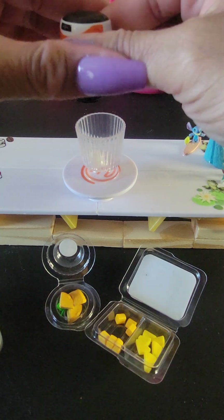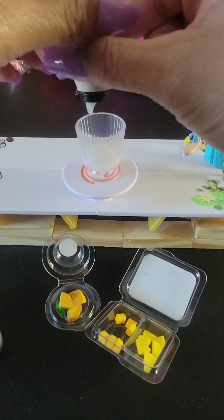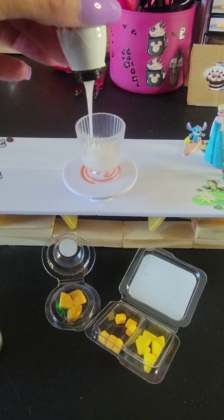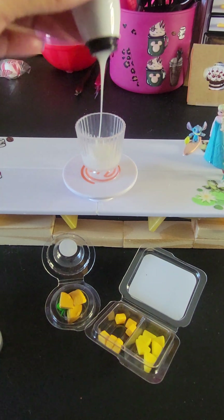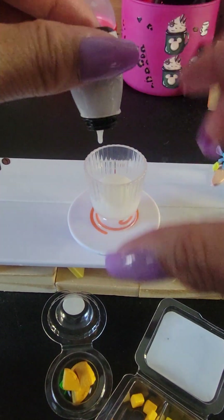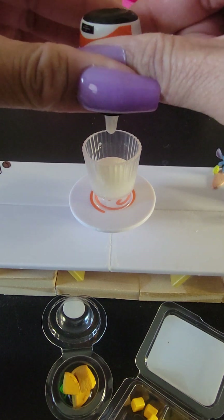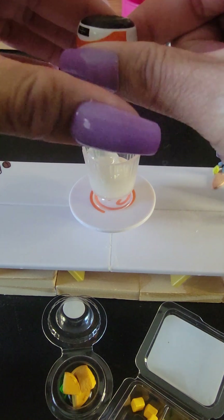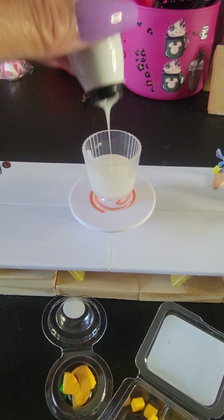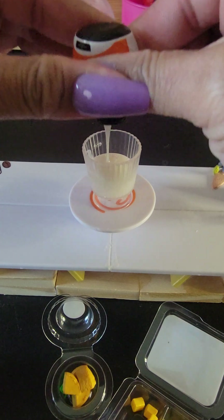I heard they don't give you a lot in here like Zuru does in Mini Verse. In order to get extra, you have to get some repeats. I don't know exactly — it's coming out on its own, and that's what I like about it. No spoon came with this one, but I'm going to use an extra spoon I have.